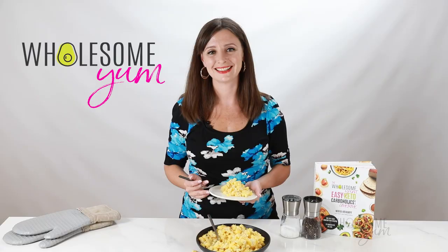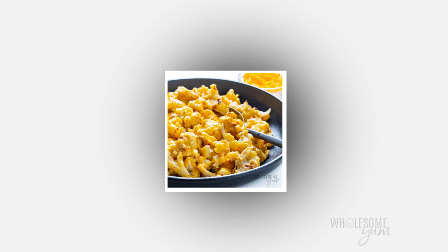I hope you'll make this keto mac and cheese soon. If you do, leave me a comment and let me know what you think — I love hearing from you. Snap a photo and post it with hashtag Wholesome Yum so that I can see it too. See you next time on Wholesome Yum, where I share easy, healthy, and keto recipes all with 10 ingredients or less.